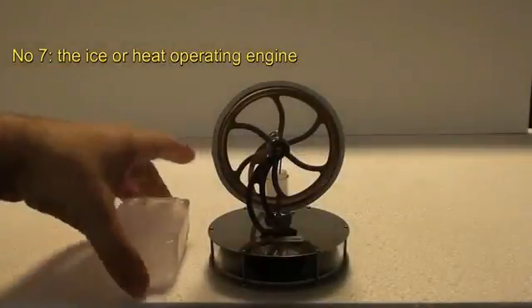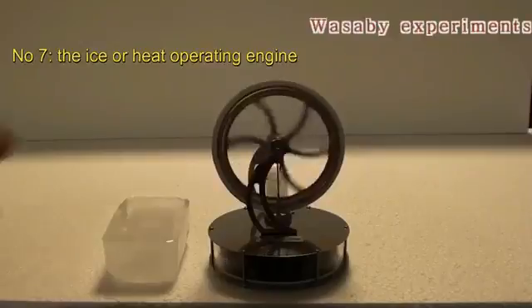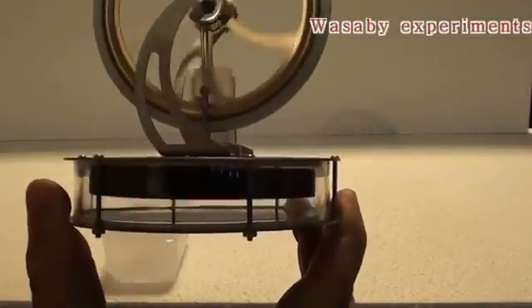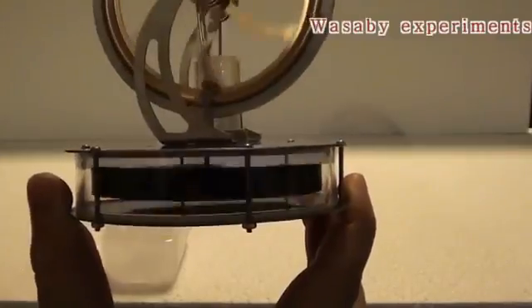How to use a simple ice cube as a free energy generator for this Stirling engine. This is a very simple Stirling engine — you can see that when I start the engine without ice it is not working. Its operation is based on the difference of temperature between the bottom side and the upper side of the engine. So the difference of temperature is causing the rotation.